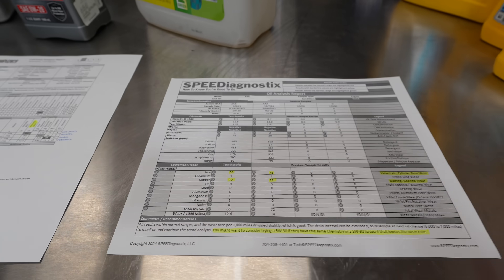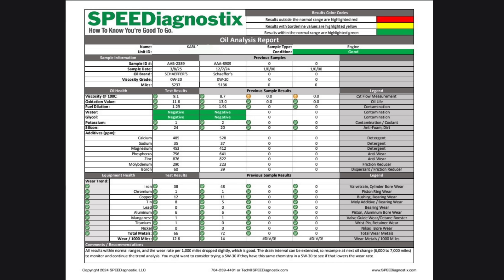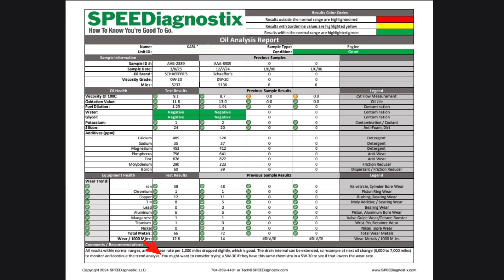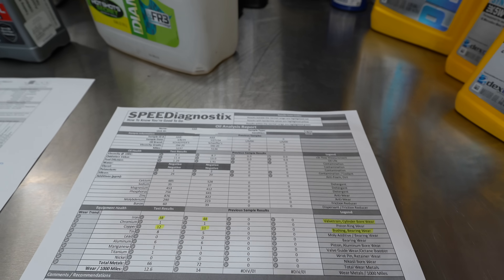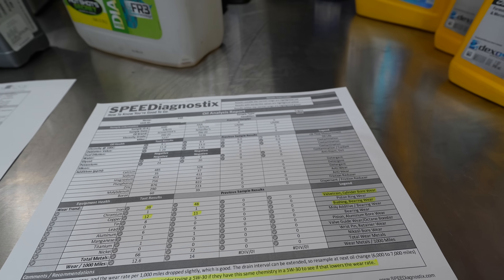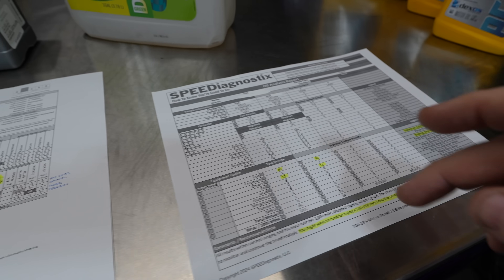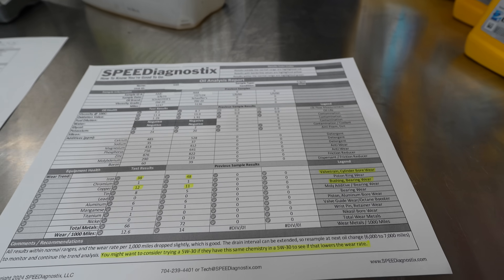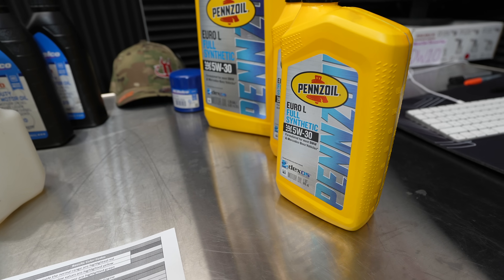Now let's get into the Schaeffer's. A viewer provided two different oil samples with roughly 5,000 miles between each. The iron on the first sample was sitting at 48, and then dropped to 38 — compared to my iron reading of 26 with the 5w30. I also want to point out that the Speed Diagnostics report — from the Motor Oil Geek — notes you might want to consider trying a 5w30 if they have the same chemistry in a 5w30 to see if that lowers the wear rate. Speed Diagnostics is who I'm going to be going to in the future because the knowledge he has is unmatched.